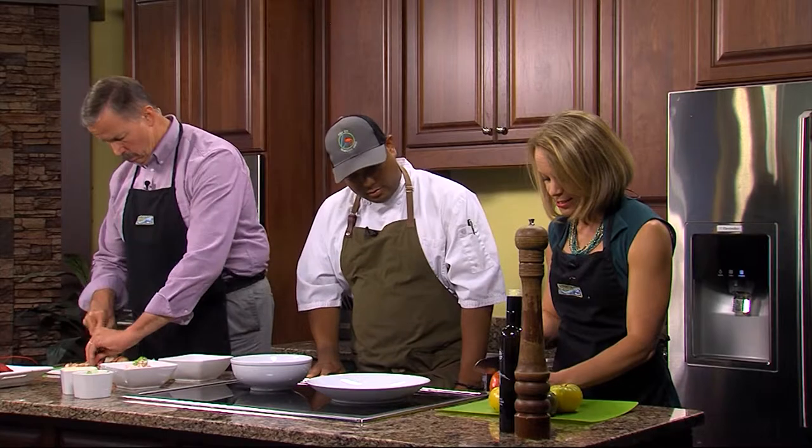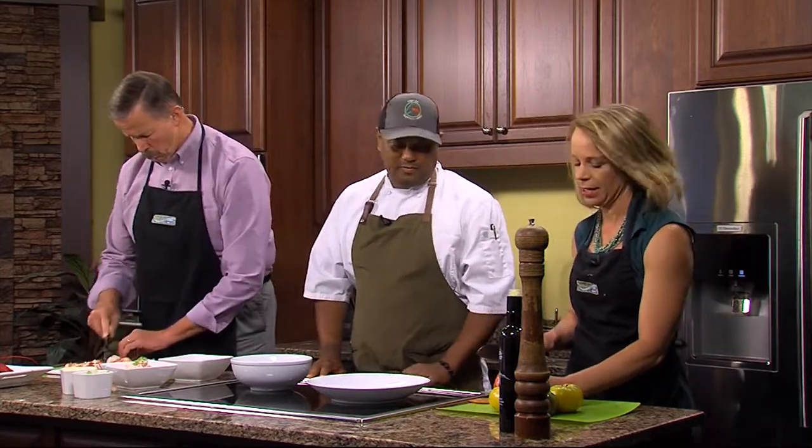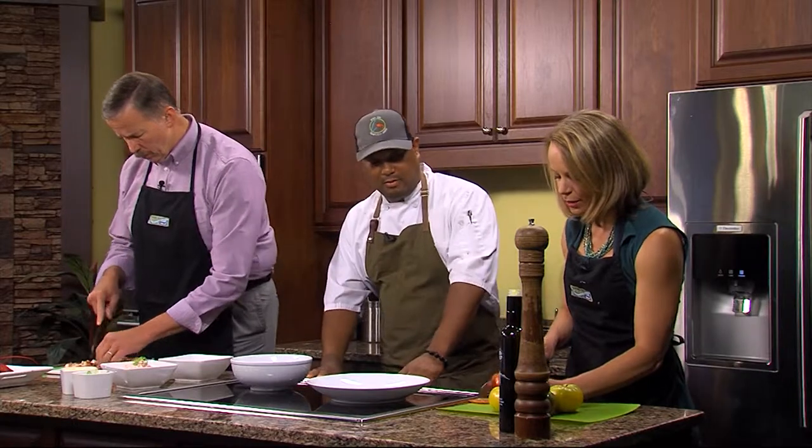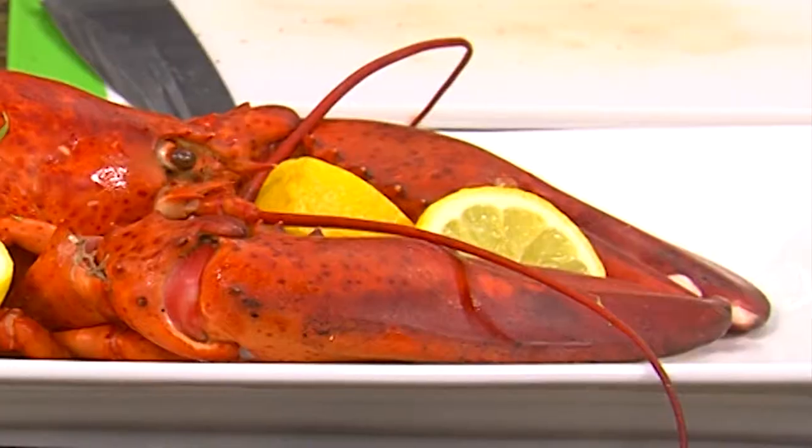And Lisa, you're going to start slicing tomatoes. Be careful — yes, it's sharp. You want them fairly thin. How has Fish On been for you? Fish On's been great, going really well. You can find this recipe on our specials sheet daily throughout the company.